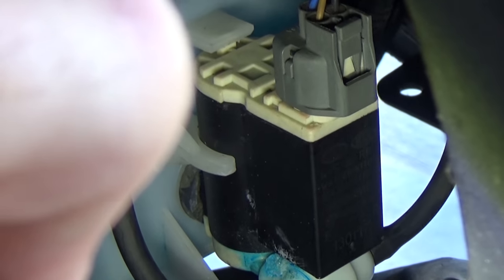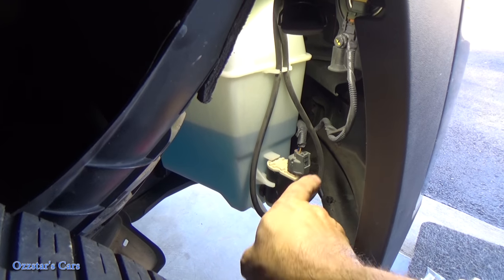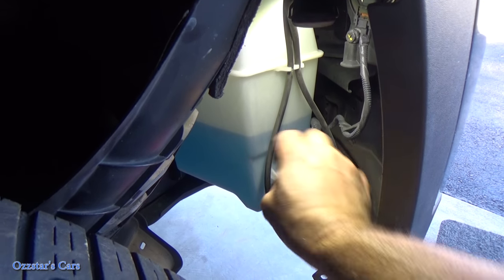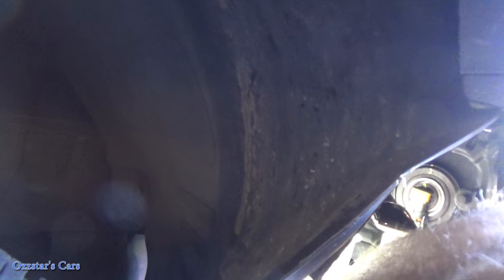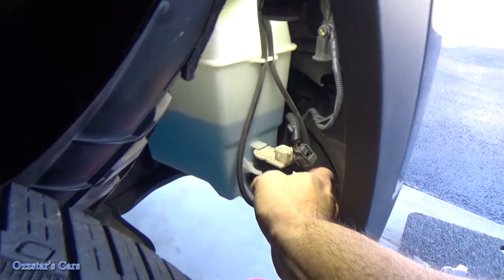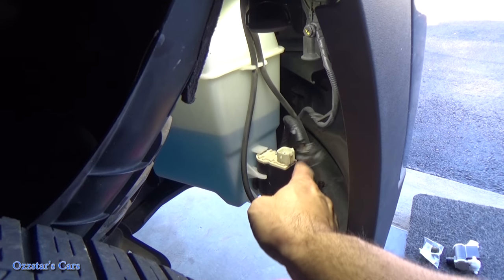First, disconnect your connector — there's a little tab right here. Push that tab in while you pull up. They can be kind of tight, so you may need a small screwdriver to get it released. That sucker was tight — sorry about the camera work — but it's removed.